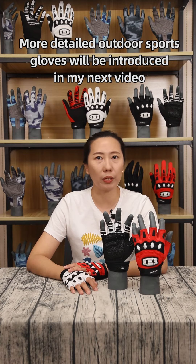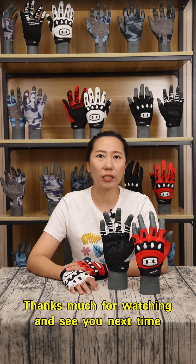Thank you very much for watching and see you next time.